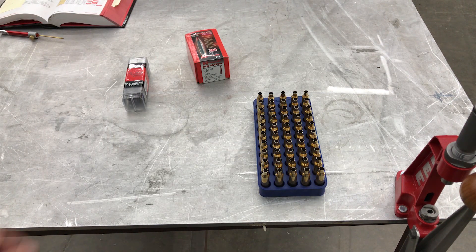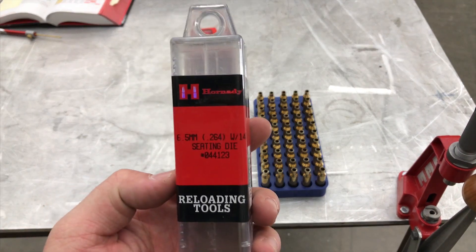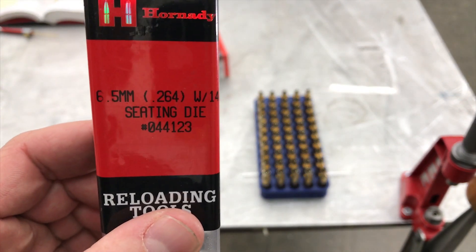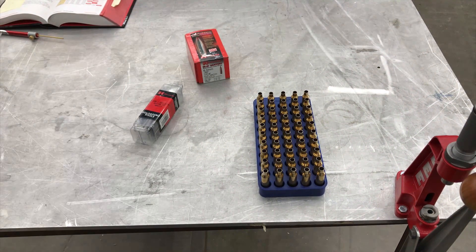Moving on to our final step: seating. We're going to be using Hornady's 6.5 seating die. Our cartridge overall length is going to be set at 2.843, but unfortunately that's not going to fit in our magazine of the rifle we're reloading for, which is a Savage 10 BA Steel. Hornady's ELD Match factory ammo actually measures out to 2.810 cartridge overall length, and that fits fine in the magazine.